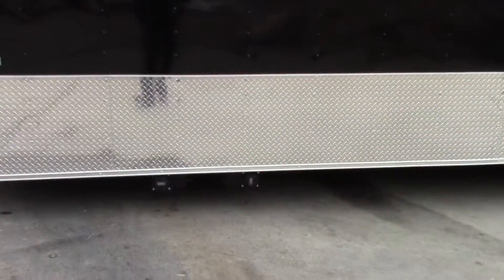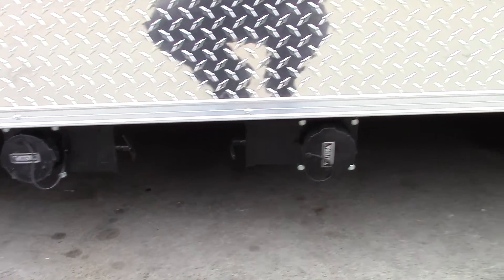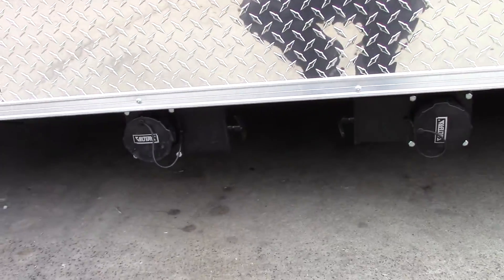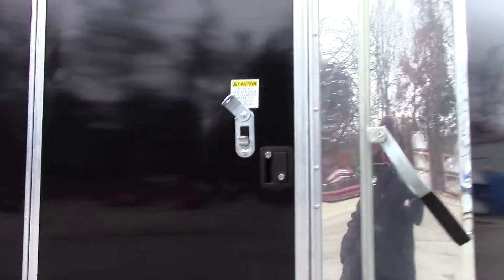Our two waste tanks are located here with drain valves on the driver's side of the trailer. The rear one is for the sink package, and the front one is for the restroom. The restroom is up here in the v-nose, and the access door is located on the driver's side.